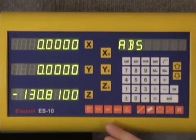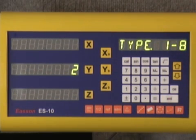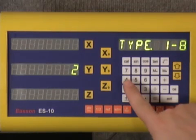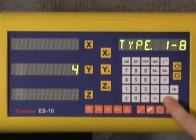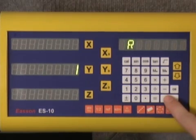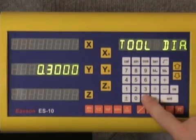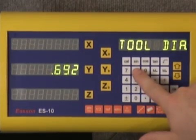Before we do any cutting we have to program the arc parameters. Looking at the display at the lower right-hand side we can see the simple arc button. Let's push that. Today we're going to perform the arc cut in the X-Y coordinate, so let's arrow down to the X-Y coordinate system and push Enter. This will be a type 4 radius cut — we'll enter that, arrow down. The radius of the cut, as previously discussed, is 1 inch — we'll enter that, arrow down. Our tool diameter is 0.6928 inches.